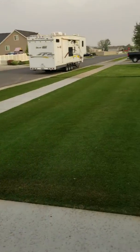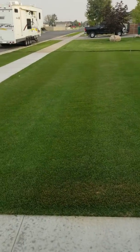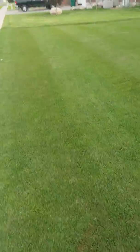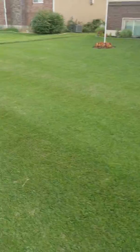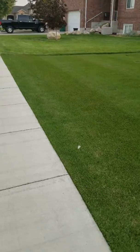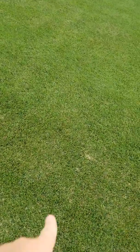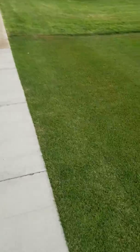I don't know if you can tell, but it got super dark — the lawn darkened way up. So thank you, Jeremy. You can still see the scalped places here and there, and we've talked about that — I'm going to address that. If you look over here...